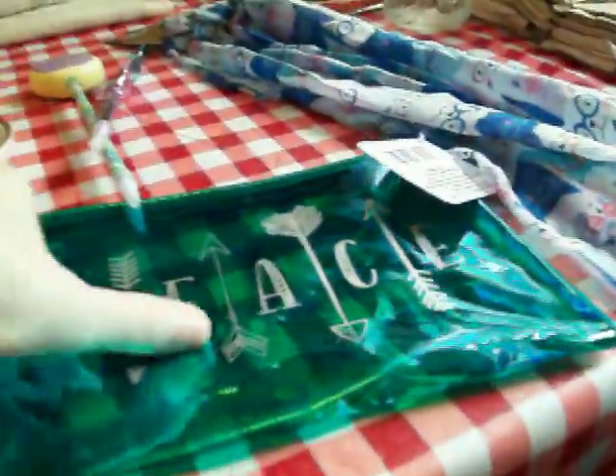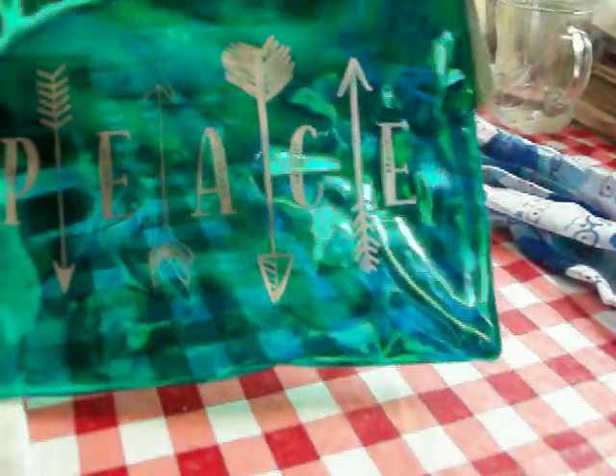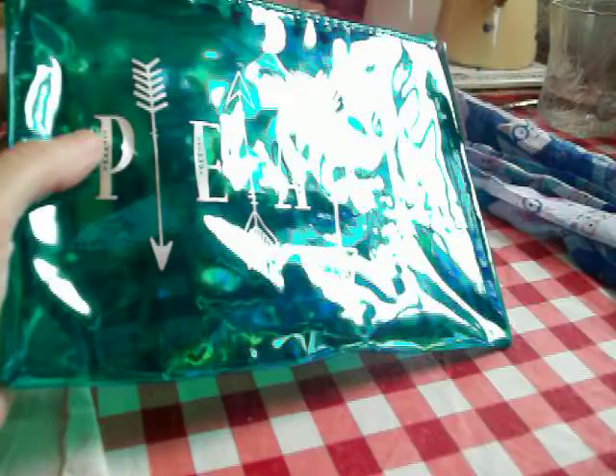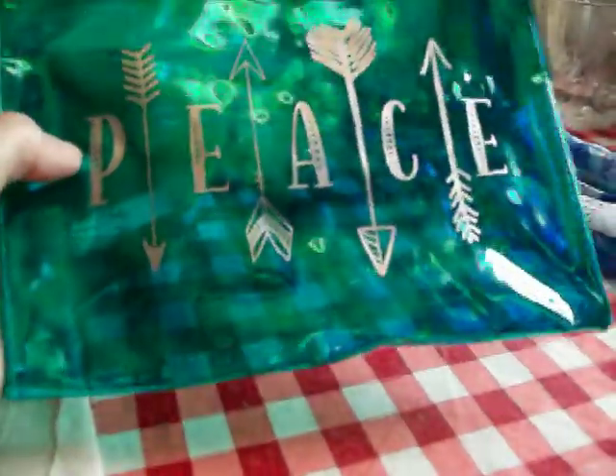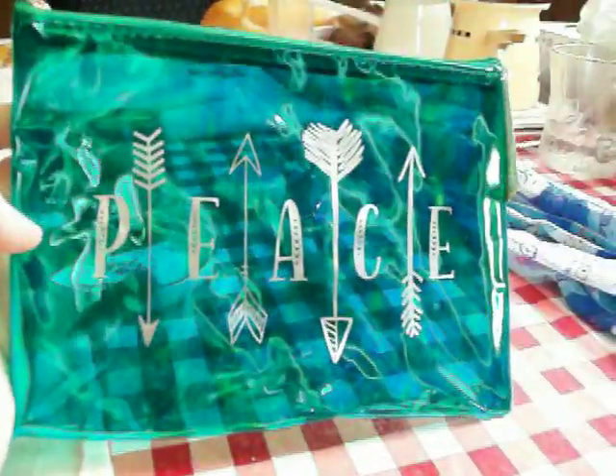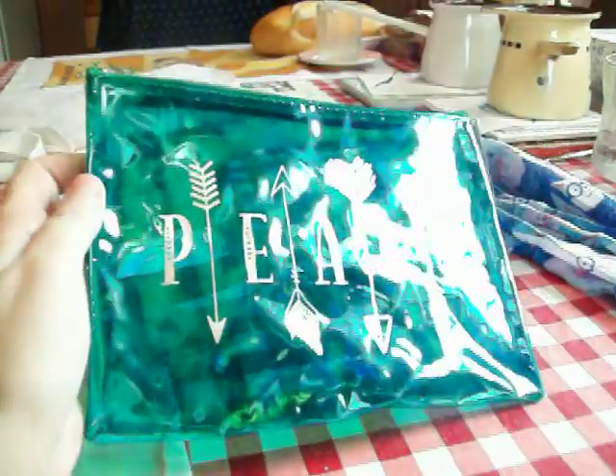And then I found me a cosmetic bag — I love cosmetic bags. This one says 'Peace,' and it's this really pretty green color. It has four arrows on it, and the back is just plain. So I like that.